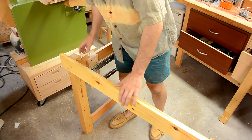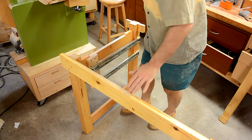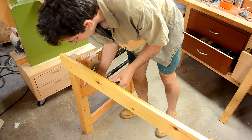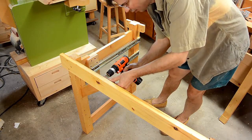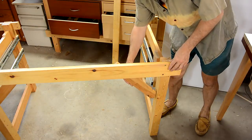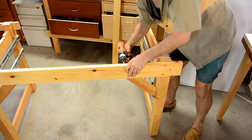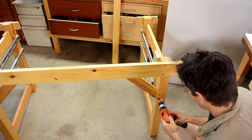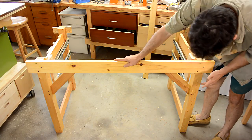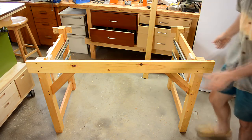With this screwed together wide dado joint, I get a fair bit of strength side to side like this, but I still have a little bit of play, which is why I have these diagonal braces that go into a mortise on the leg and screw onto the back rail like this. That gives this side of the workbench total rigidity, but these diagonal braces could get in the way on the front, which is why this is actually the back of the workbench.